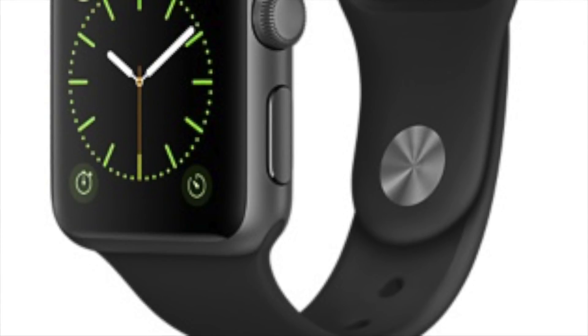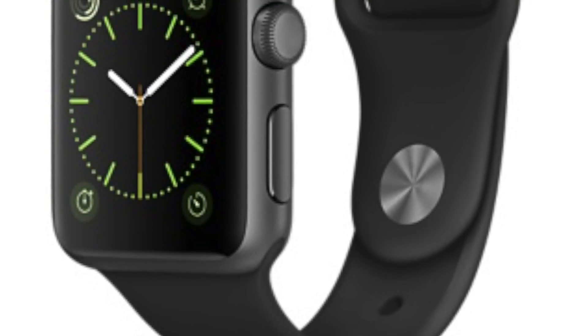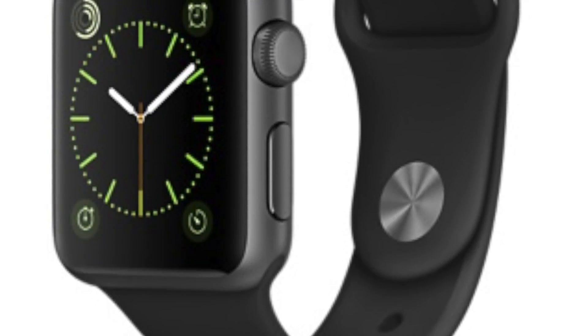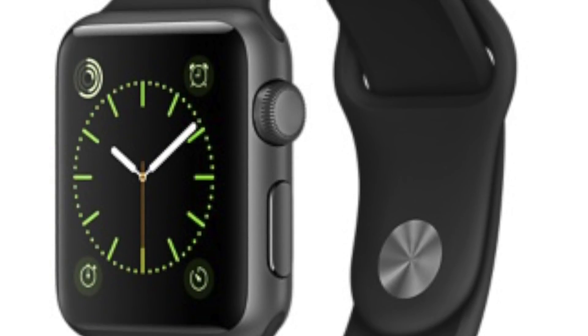Apple also announced new Apple Watches. They are called Series 2, but Apple will continue to sell the first generation with the name Series 1 with upgraded chips, which are not as fast as the ones on the Series 2. The biggest change is the built-in GPS that will make data tracking more accurate. The battery is also bigger, so the Series 2 provides the same battery life as the first generation even when you use GPS. When you don't use GPS, the battery life lasts really long according to some sources.